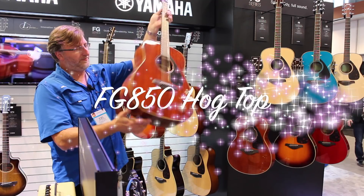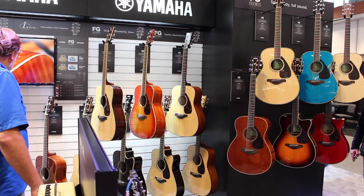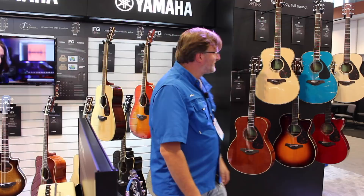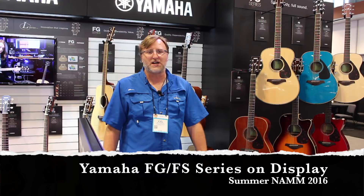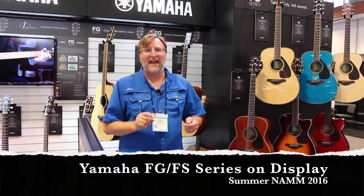This is the dreadnought all-mahogany version — a fantastic guitar for the money. Fit and finish, you just can't go wrong with Yamaha; they've got quality control dialed in. They've also got a travel guitar — one of those little exotic wood travel guitars, which are really nice, around $229 with electronics. Anyway, the Yamaha FGs and FSs are the best bang for the buck, ranging from $199 to about $499, all with solid tops and good color selection. Make sure you ask the store if they've set it up beyond the factory setup. Thanks for watching the channel.